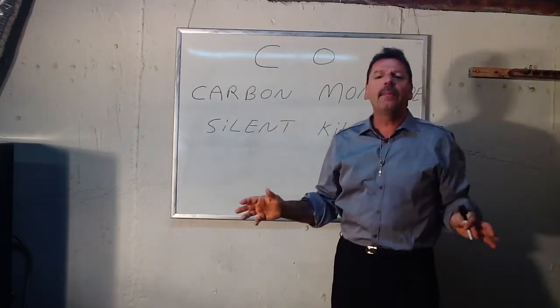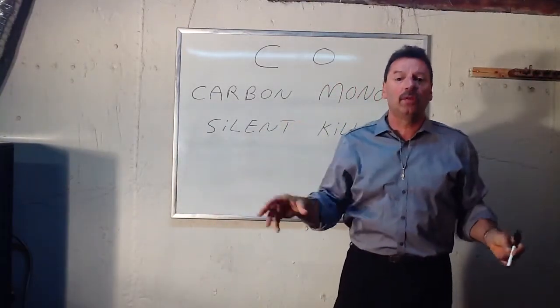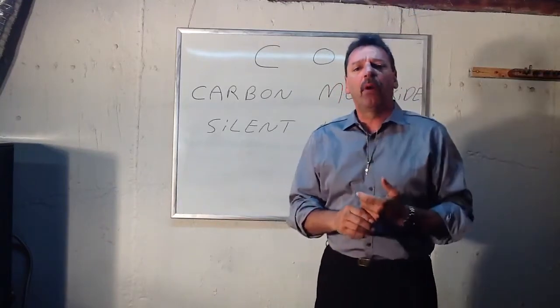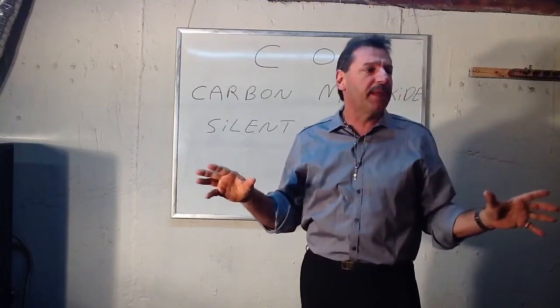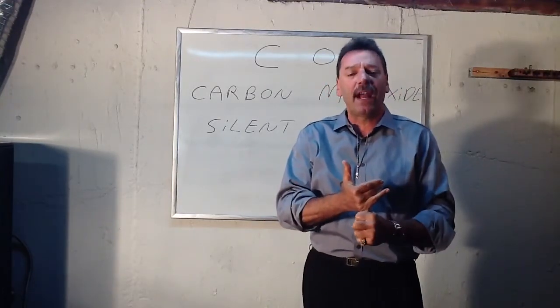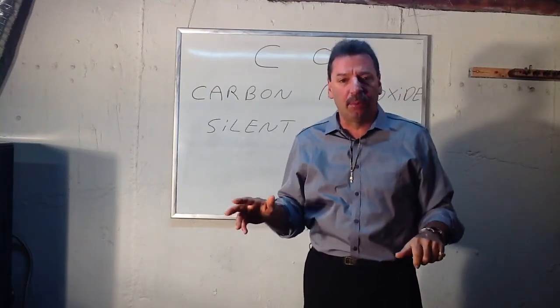It happens with gasoline engines, generators, cars, pickup trucks with caps on it where there's kids riding in the back — it's very dangerous — and boats. But what we're going to be talking about basically is natural gas, because since we're in the plumbing and heating classes here, we're specifically talking about natural gas, propane gas, hot water heaters and boilers.